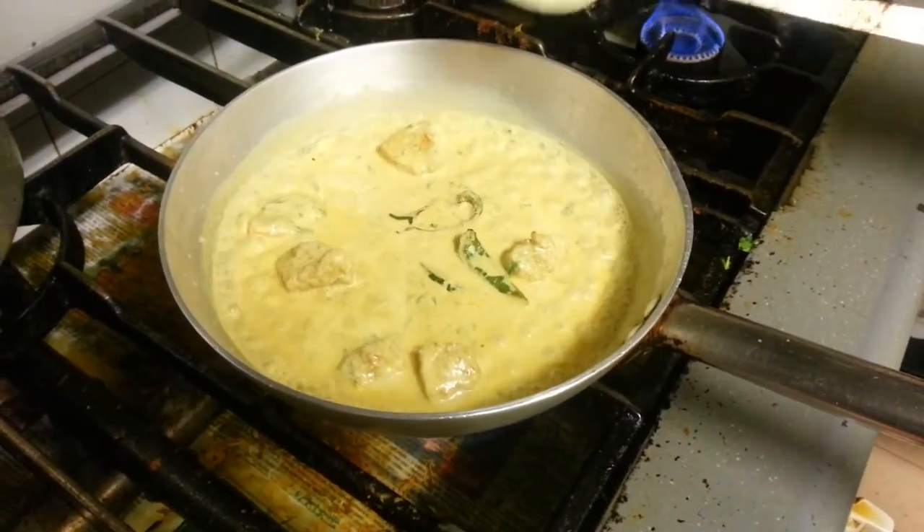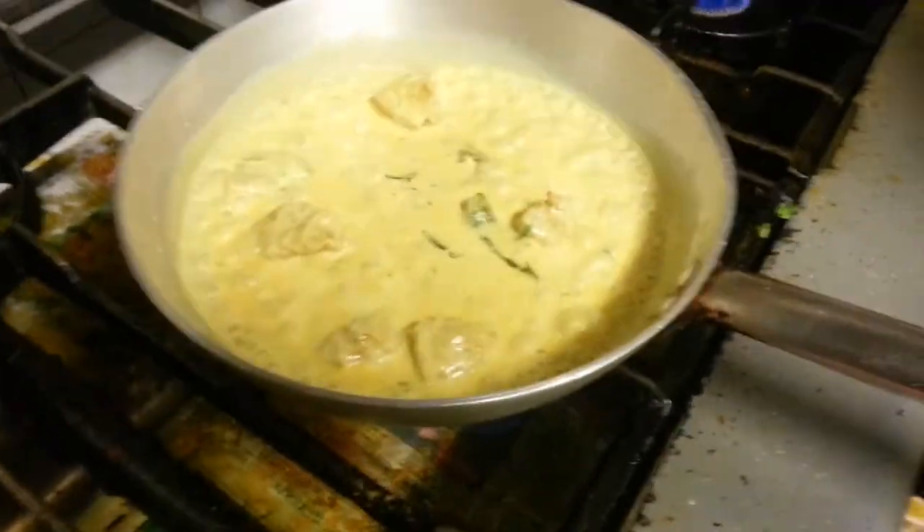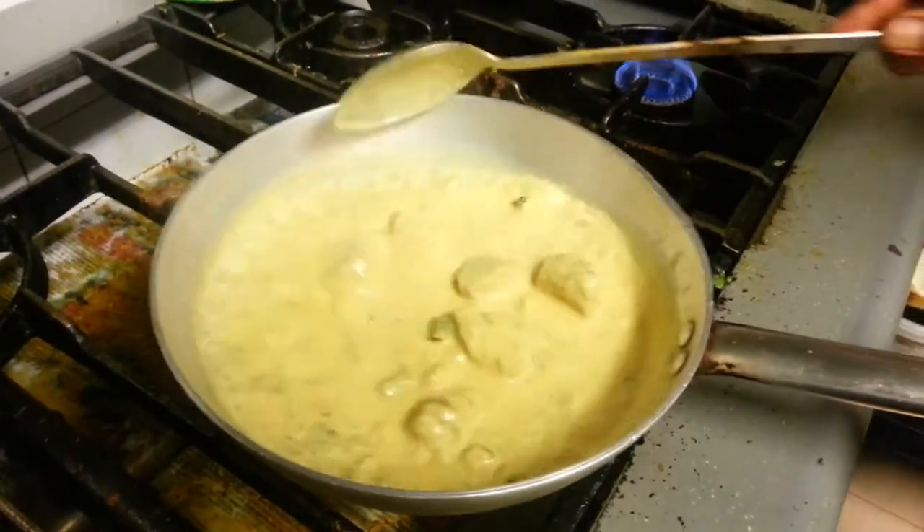This dish is called shazani. It's a creamy base dish. What do you put down there? Yeah, some green peppers. And then you added some base gravy.